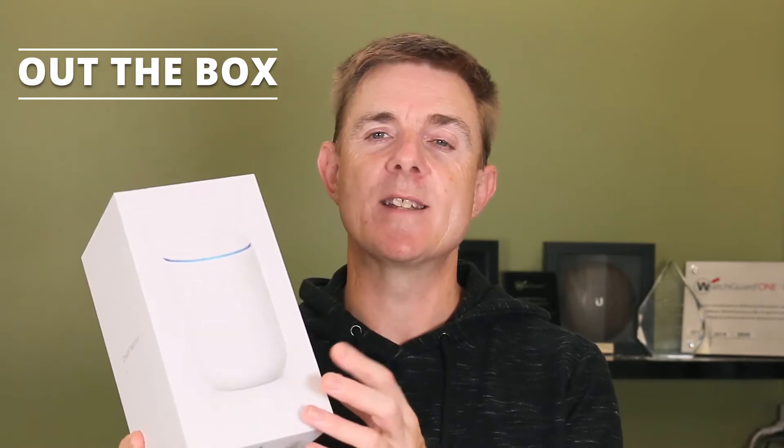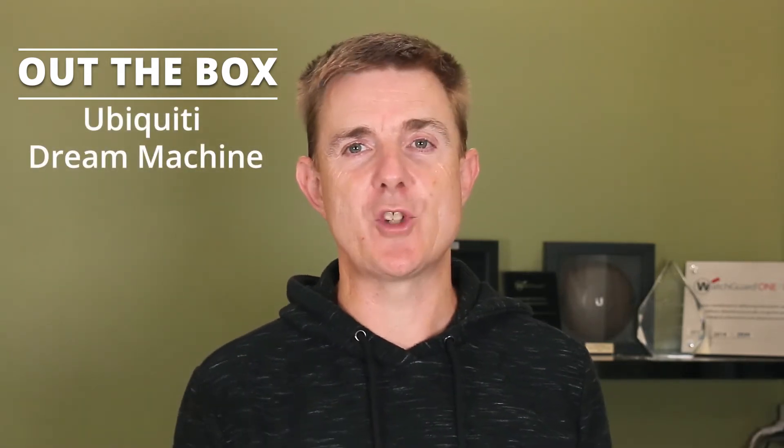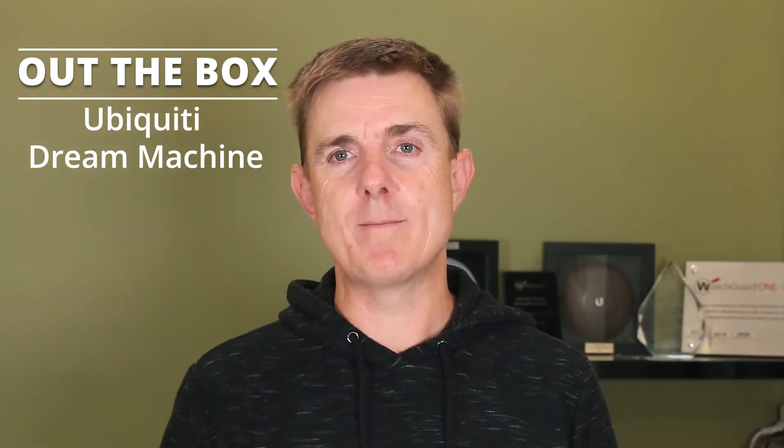Hi and welcome to this edition of Out the Box. My name is Paul. Today we're going to have a look at what is in this box. This is the Ubiquiti Dream Machine. Now there are two models of the Dream Machine: the Dream Machine and the Dream Machine Pro — the UDM and the UDM-Pro. We're looking at the Dream Machine today.